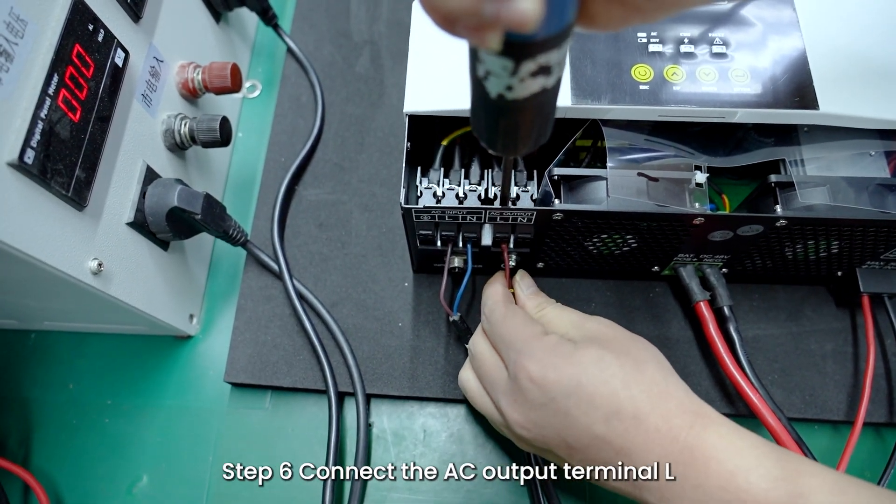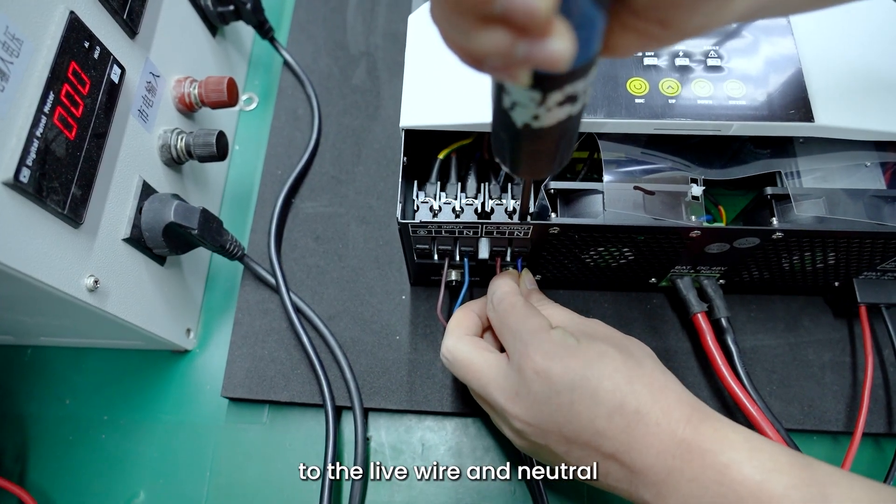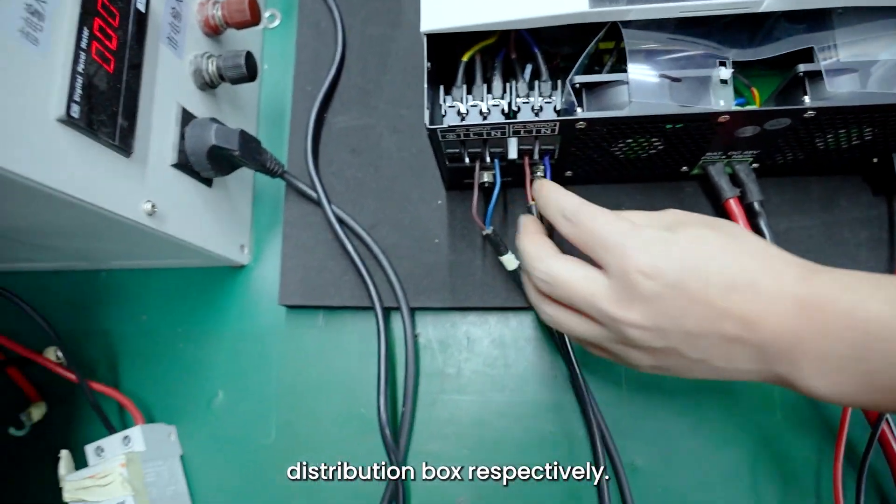Step 6: Connect the AC output terminals L and N of the inverter to the live wire and neutral wire of the load distribution box respectively.